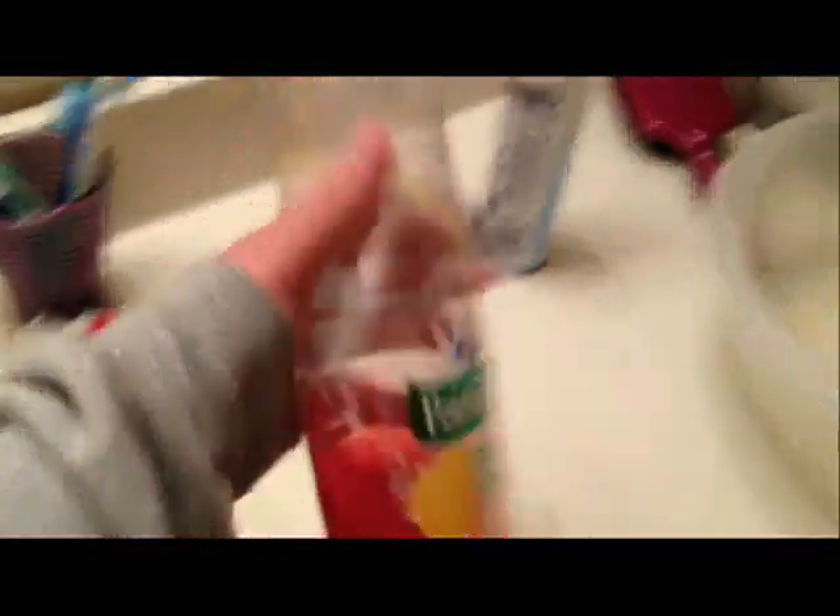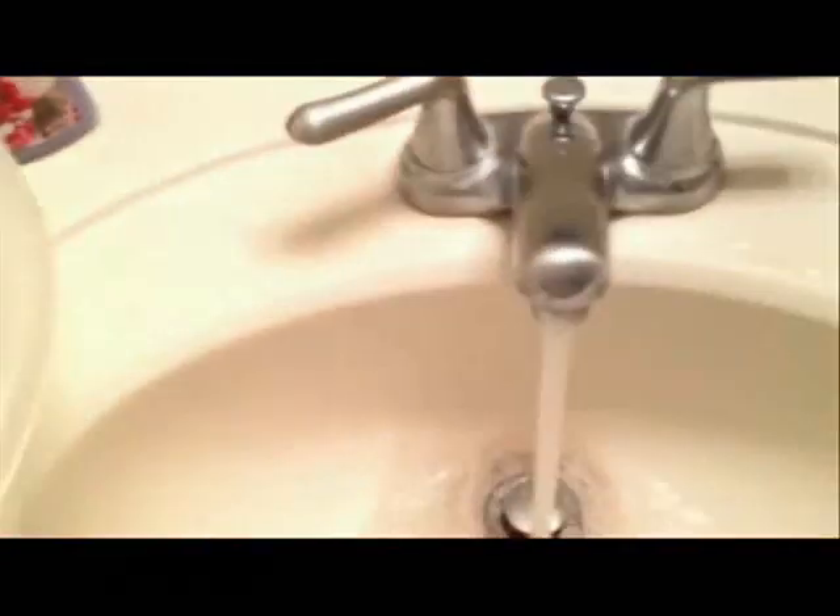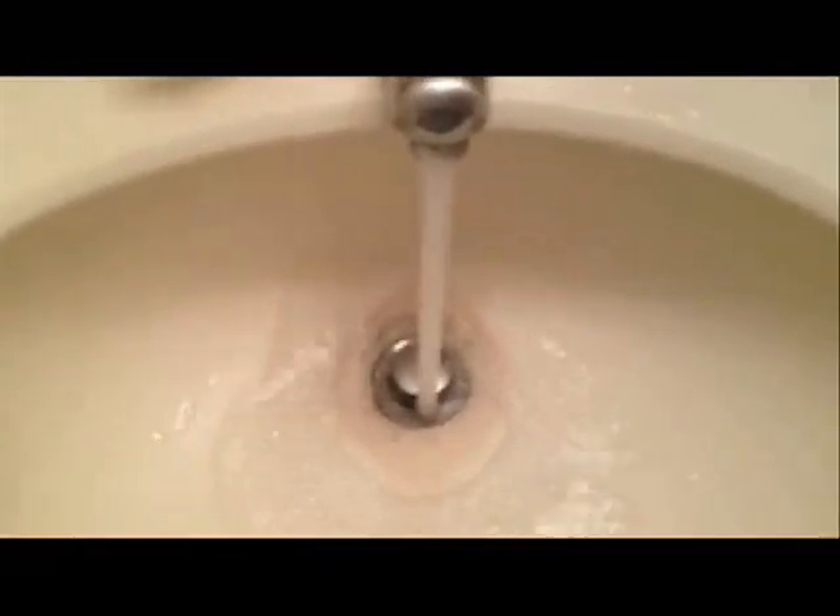You need just hot water and some dish soap. You're gonna have to heat up your water and fill up the toilet bowl with hot water.